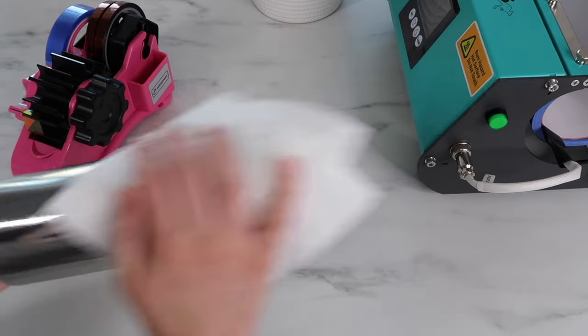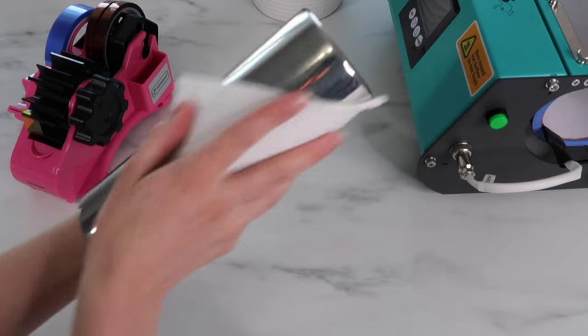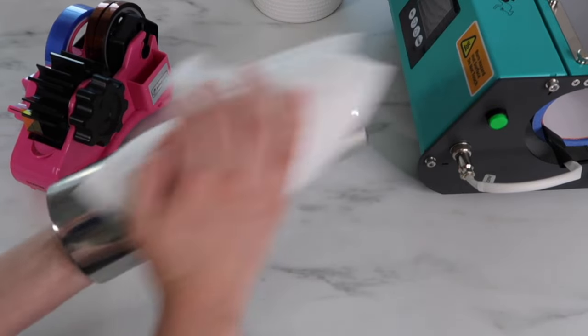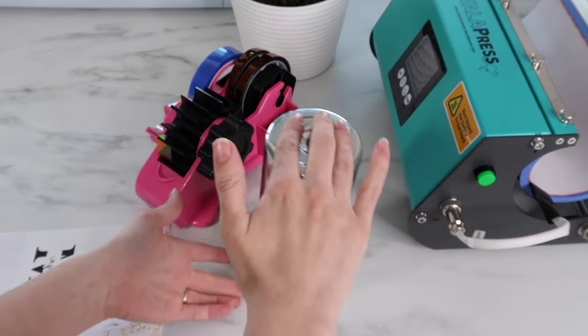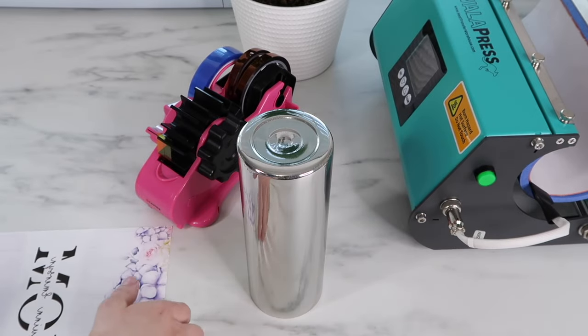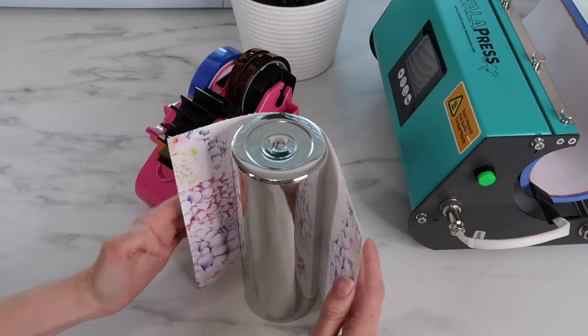I'll be adding this design to my silver tumbler. I grabbed some rubbing alcohol and cleaned down the tumbler really well. I see some people using a lint roller to make sure there's no dust or lint on it as well — you just want to get it nice and clean because if there's any dirt on there it'll show up.